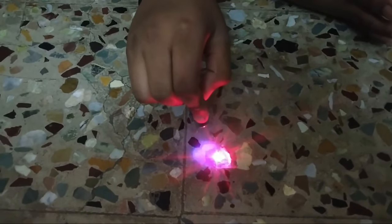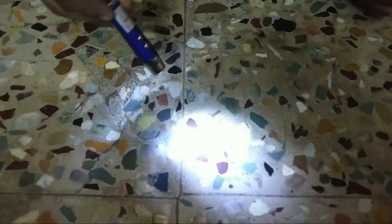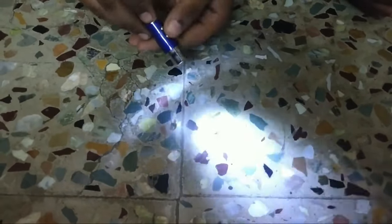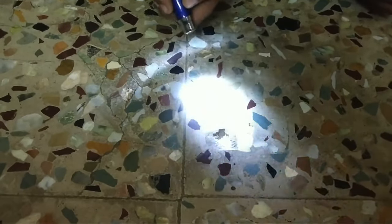Then we can see the torch light. We can see the right button. The blue light has red. We can see the blue light. The orange light is red. Let's see the right button — first button is laser light.